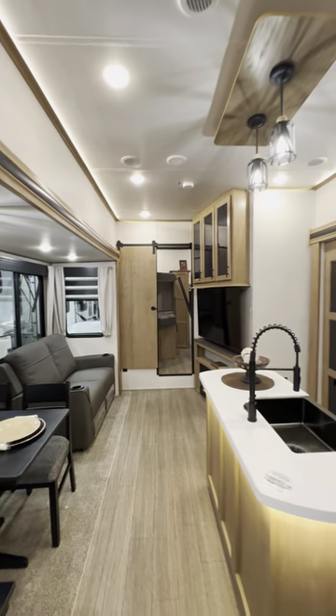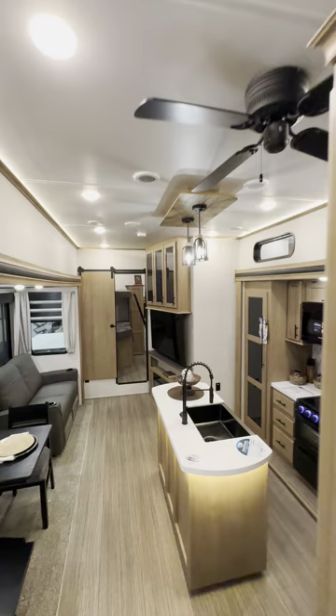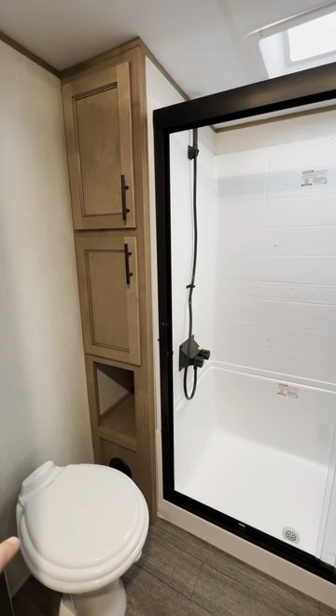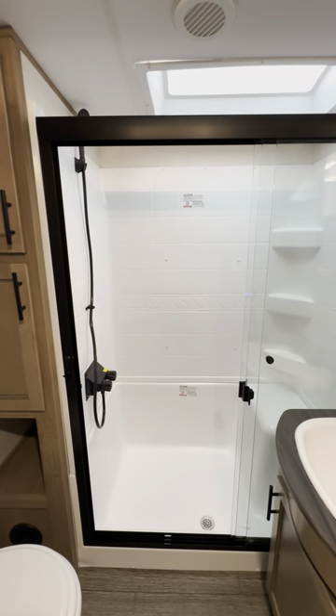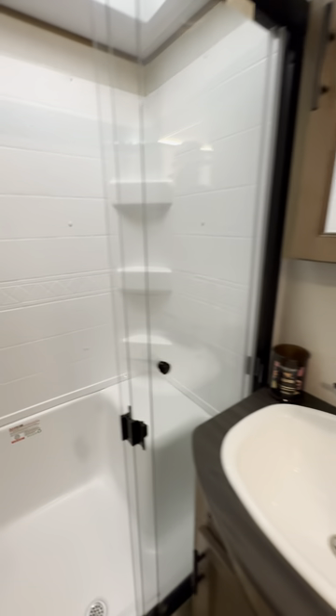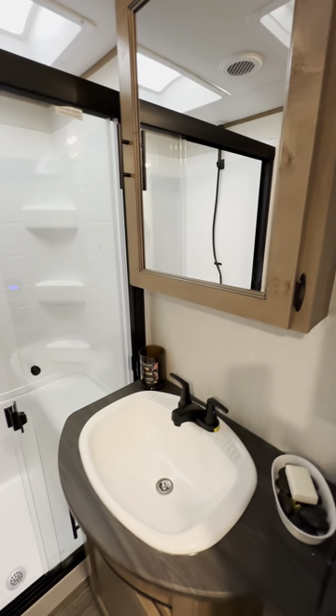Now as we head up into the stairs to the bathroom — should have turned the lights on here, but I think you get the idea. Porcelain throne on this one, and you get a shower that's big enough for someone like me to get in there, absolutely no problem, including a little nook where you can hike a leg up and shave your legs, or sit down and just let the hot water hit you.